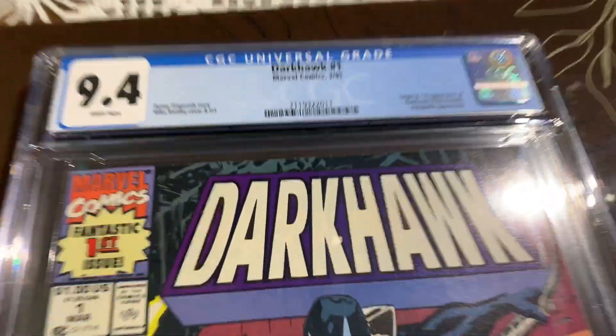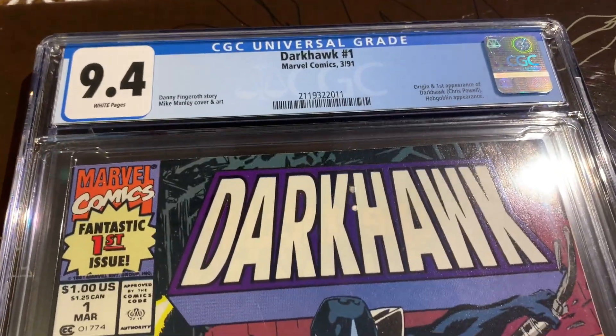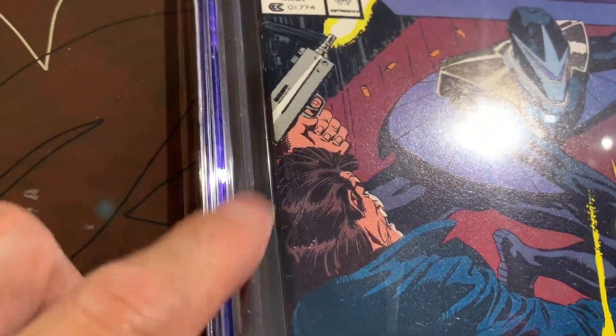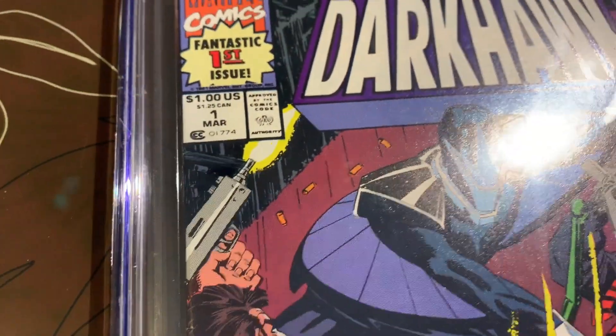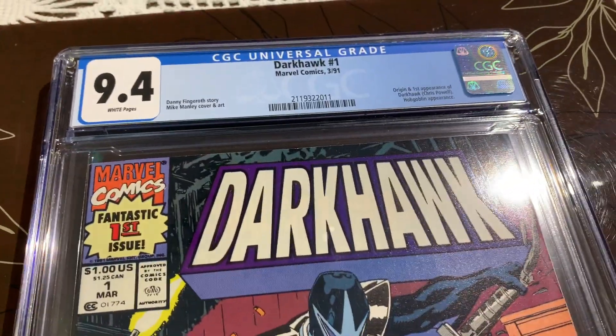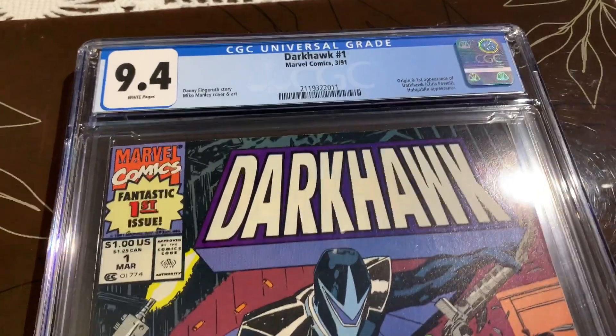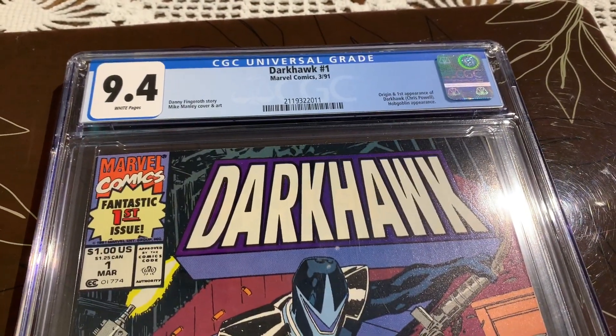It came back a 9.4, which is great. It goes to show you that for 9.4s you can have like six or seven spine ticks along the spine and it's still going to be a 9.4. Thanks for joining me, I'll see you in another video.